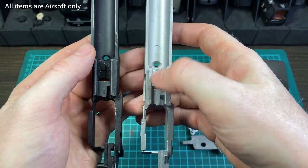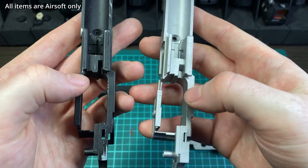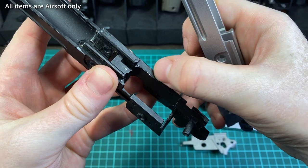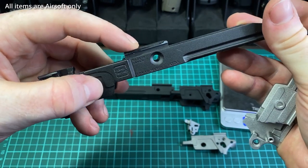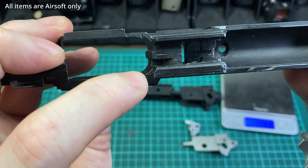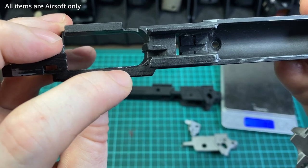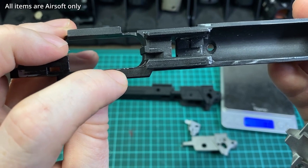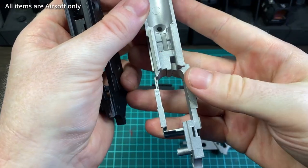You can see some casting marks in various areas, but functionally these shouldn't matter much — in fact some of this is better. One downside of some TM frames is that many runs have a lot of flashing along the bottom, which doesn't matter in the stock gun but once you put on an aluminum slide — which is tighter — you often need to file it down. These Garter frames don't have that flashing, which is actually a positive.